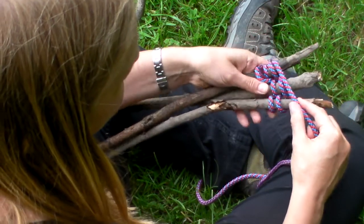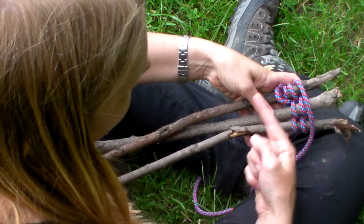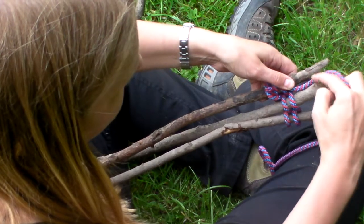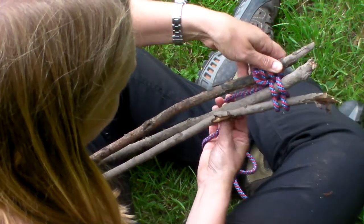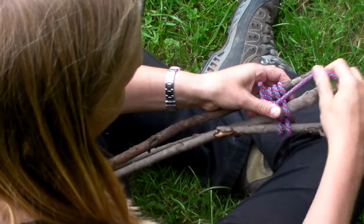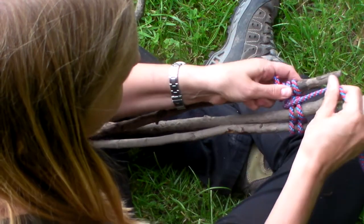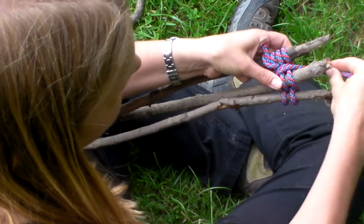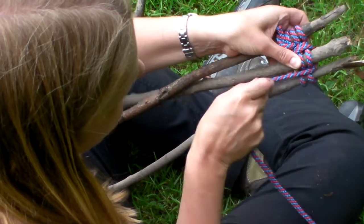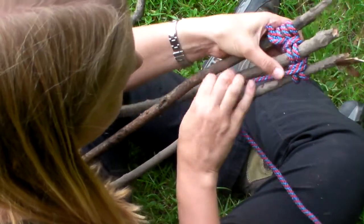You can see the pattern that is making there. When you've done that, you're going to go around in between the sticks to secure them. The first one, you're going to go between the first and second stick, come down through the middle, pulling it tight to secure it. Go round a couple of times between the first and second stick, then go underneath the middle stick, and then secure between the second and the third stick — go round a couple of times.